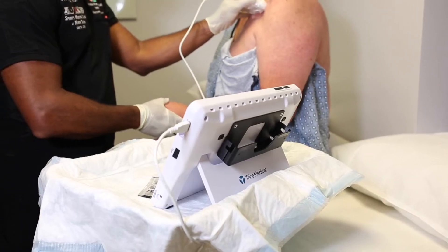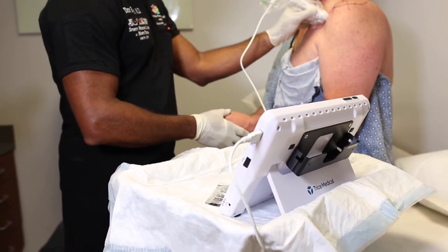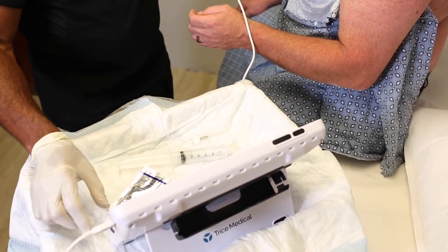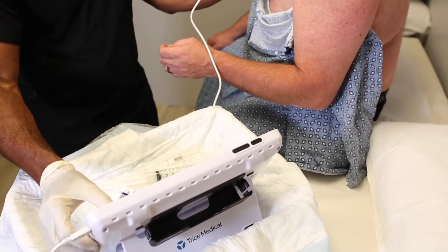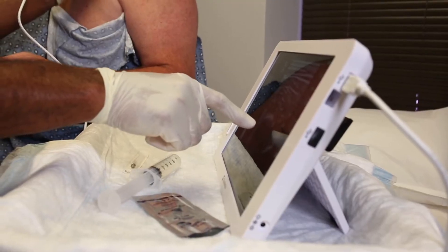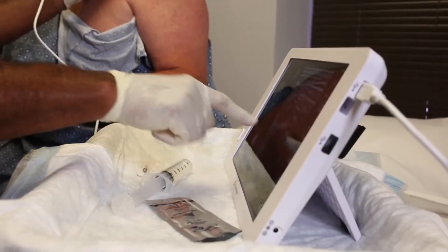Just medial to the coracoid lies the suprascapular nerve, which is our target for this ultrasound-guided block. This procedure can be done in the seated position, but most commonly I lay patients in the supine position because they're more comfortable and it's easier to perform the procedure in an ergonomic fashion for the clinician as well.